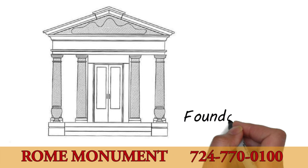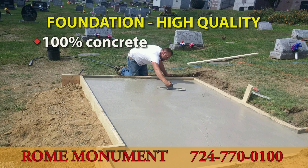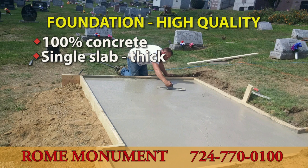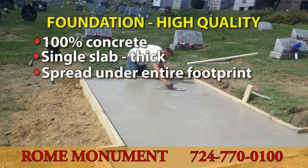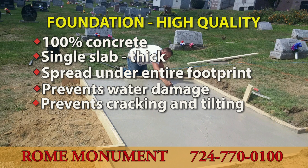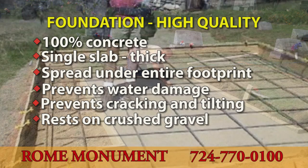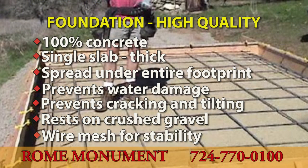The foundation of a mausoleum should provide solid support for the structure. Without a good foundation, the mausoleum will absorb water and can shift with the ground, causing cracking and tilting. A high-quality foundation has a single layer of 100% high-grade concrete, several feet thick, spread under the entire footprint of the mausoleum. It prevents water absorption and keeps the structure from cracking and tilting. The concrete slab normally rests on a bed of crushed gravel to improve drainage, and wire mesh in the concrete reduces the chance of cracking.